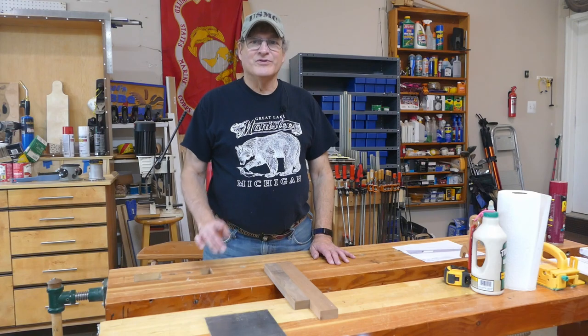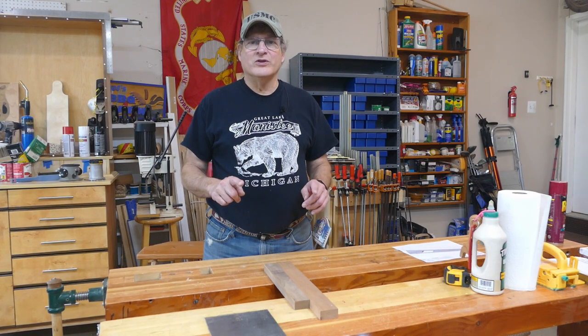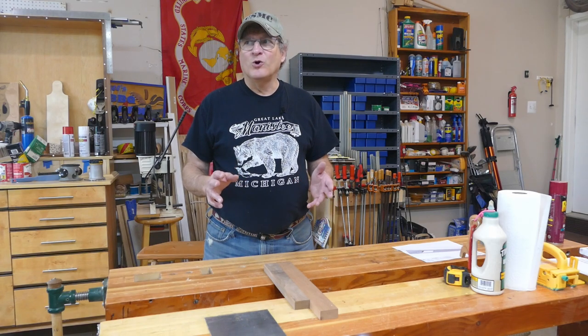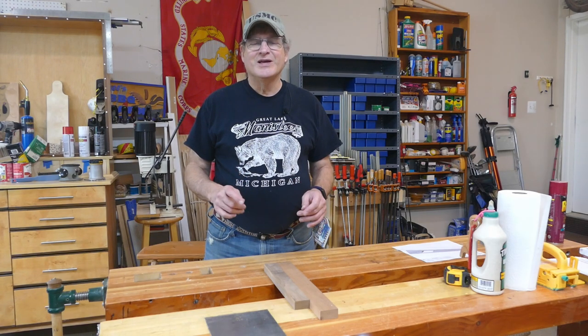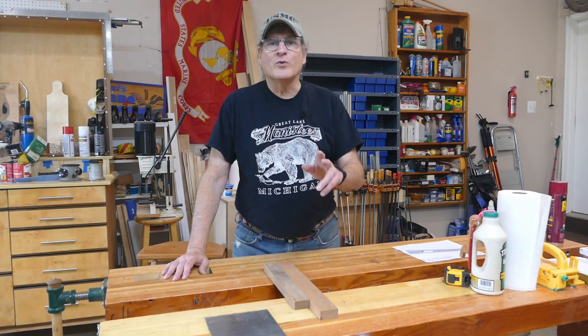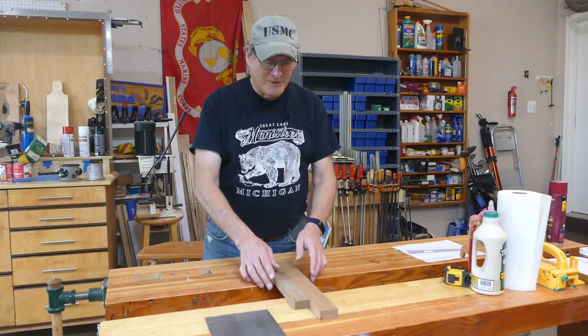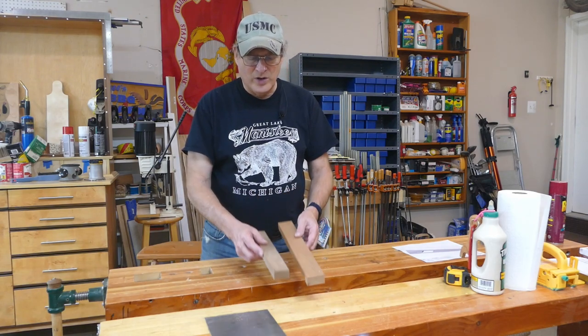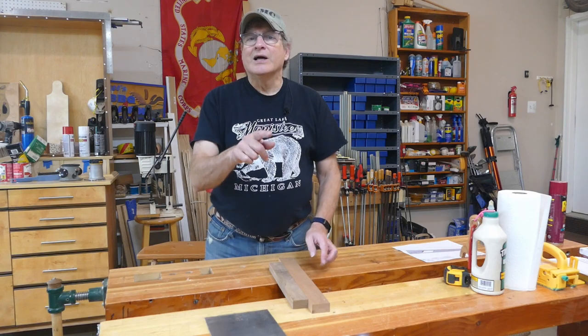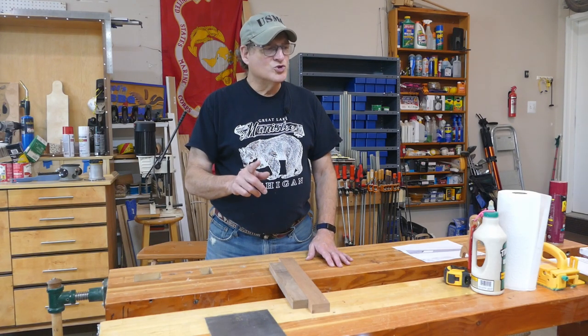Hi, Bill here with 30-Minute Wood Shop. Thanks for joining today. I want to show you how to make a wine balancing holder — a great anti-gravity holder. I've made a couple of these before using barrel staves, but I want to show you one that you don't have to do any drilling on. I've got a couple pieces of scrap wood here — cherry and walnut — and we'll cut those up and make this thing super simple.